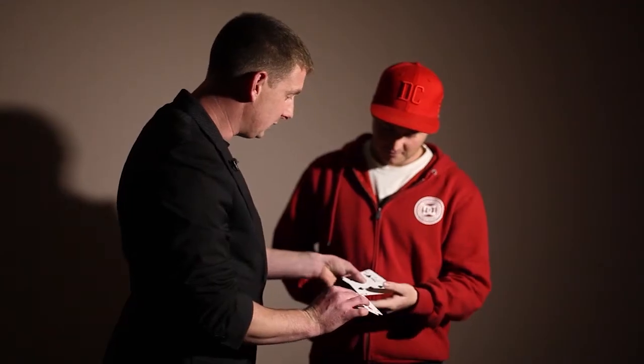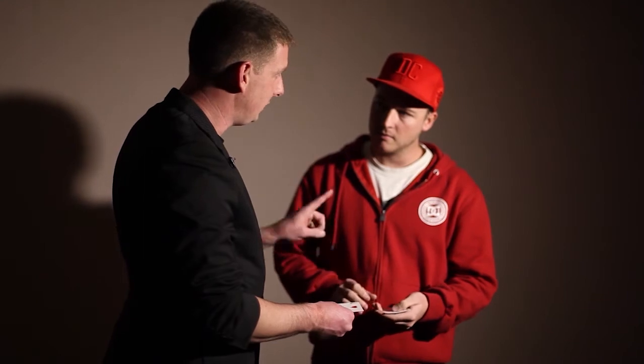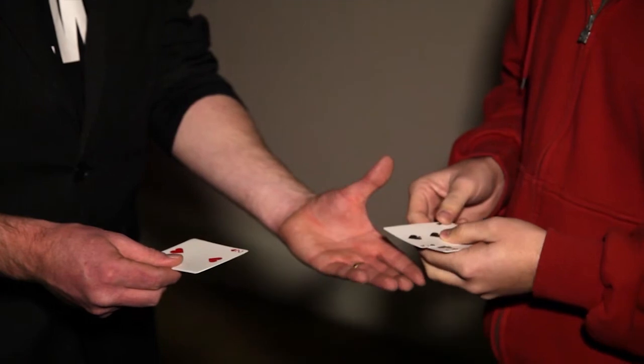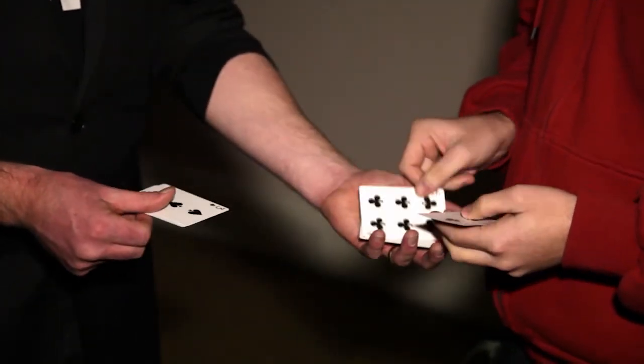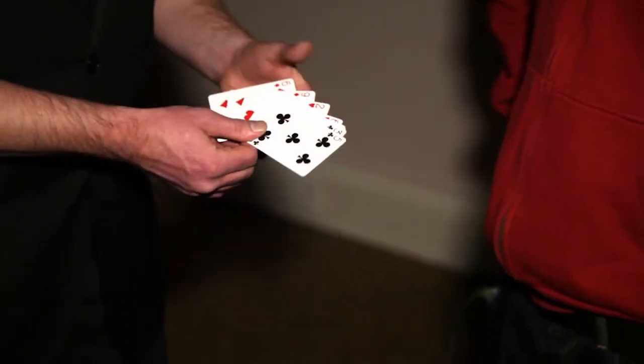Let's do that again. You take the black ones this time around. So again, face up — this time all face up, and you'll see the moment that they switch, that they separate out. So, black one, red one, black one, red one, black one, black one, red one, black one.